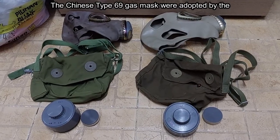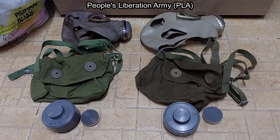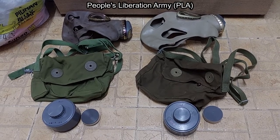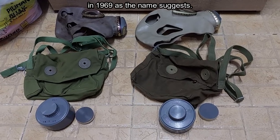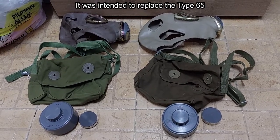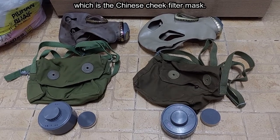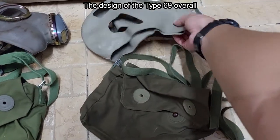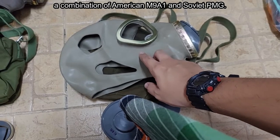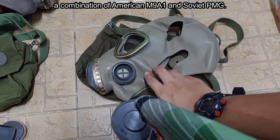The Chinese Type 69 gas mask was first adopted by the People's Liberation Army in 1969, as the name suggests. It was intended to replace the Type 65, which is the Chinese cheek filter mask. The design of the Type 69 is overall a combination of the American M9A1 and the Soviet BMG.